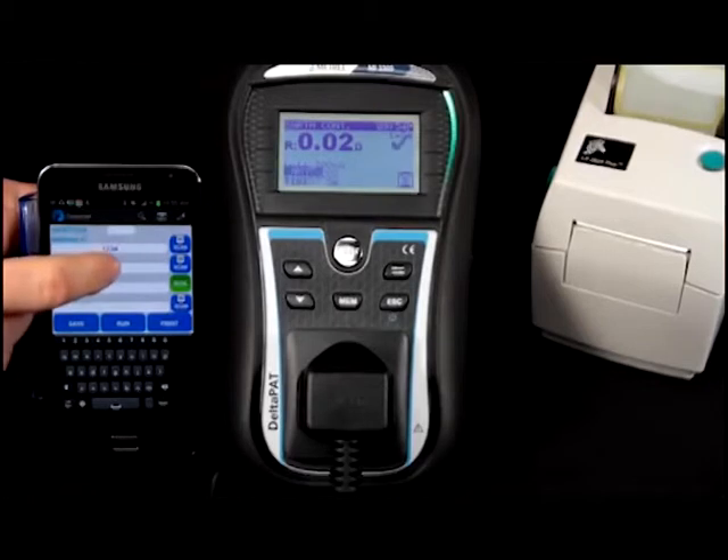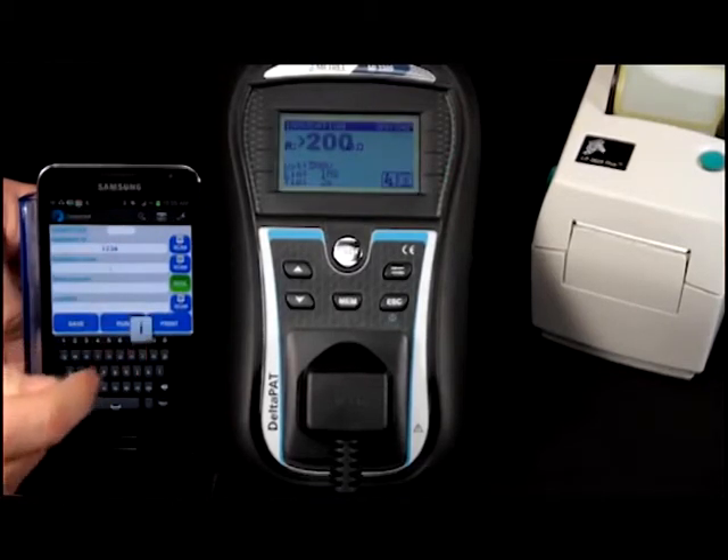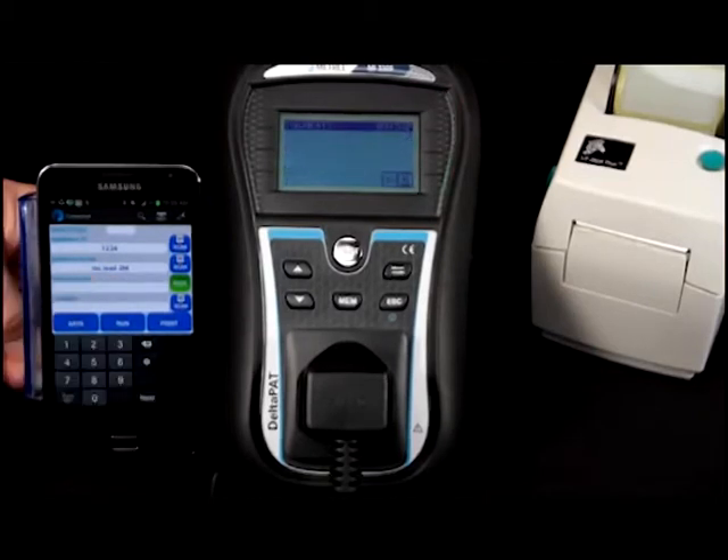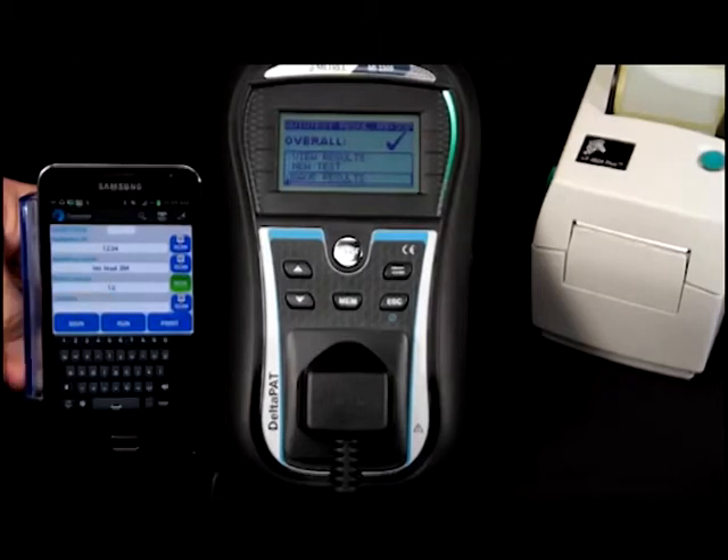The Patlink app is also intelligent and remembers previously input data, which saves time for repeat items. You can also use the built-in risk assessment calculator to get a correct retest period in accordance with the Code of Practice version 4.